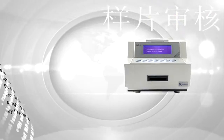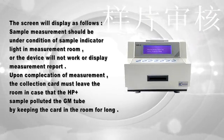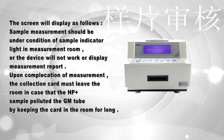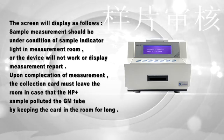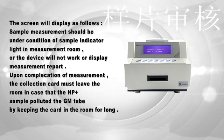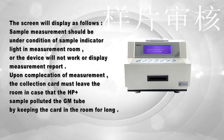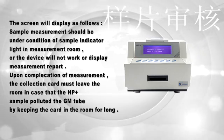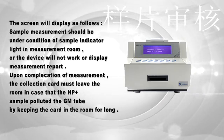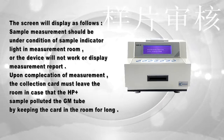The screen will display the following precautions. 1. Sample measurement should be performed only when the sample indicator light in the measurement room is on; otherwise the device will not work or display a measurement report. 2. Upon completion of measurement, the collection card must be removed from the room to prevent H. pylori-positive samples from polluting the GM tube by leaving the card in the room too long.